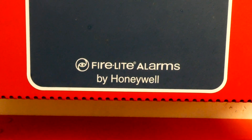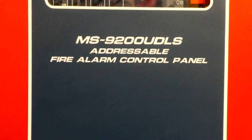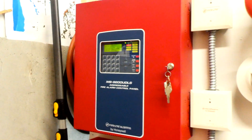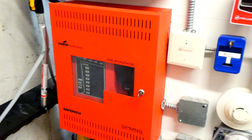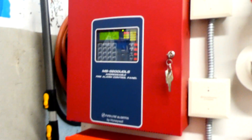Welcome back to the next system test with my Firelight Alarms by Honeywell MS-9200 UDLS Addressable Fire Alarm Control Panel. In this system test, it's going to be all with this panel. I do not have any voice evacuation today, so if you want to see voice evacuation, I have plenty of system tests in this series where I use it, so go check out one of those videos.